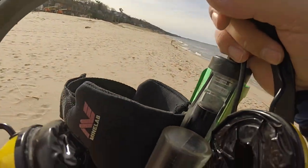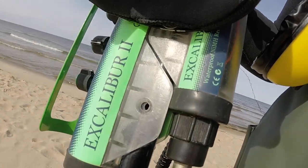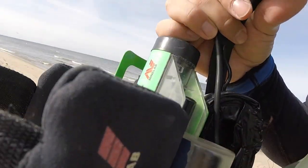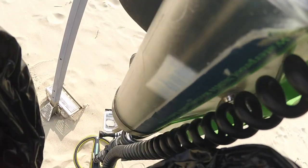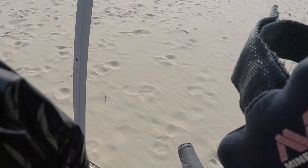Alright guys, I've been having some issues with my Minelab Excalibur. If anybody can tell me what's wrong, I would appreciate it. I'm going to turn it on here, and hopefully we can pick up this audio. It just sounds weird.